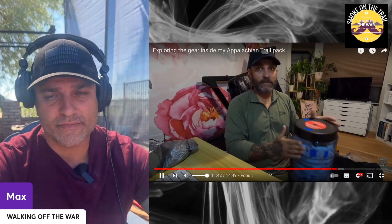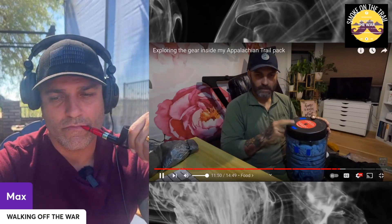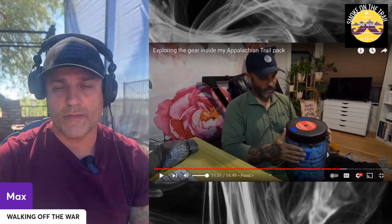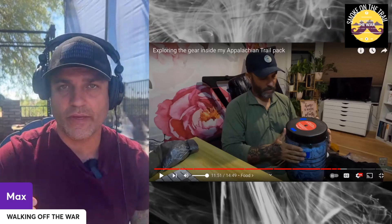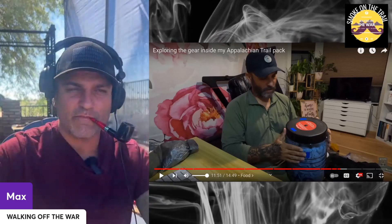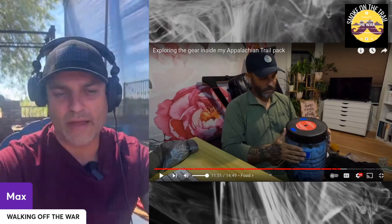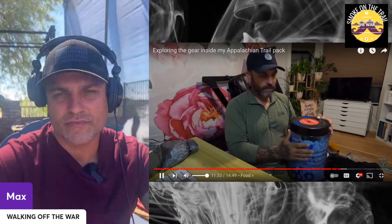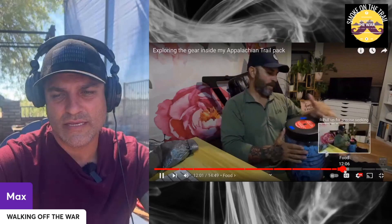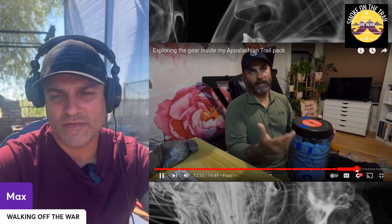Here's another item I didn't take and didn't use — the bear canister. It's about two pounds and I'm calling it my luxury item. A lot of parks don't even allow them anymore because bears can bite right into them, and the amount of space it takes up just isn't worth it. Food's not going to get crushed if packed properly, you don't have to worry about hanging it — but I'm glad I didn't take it.